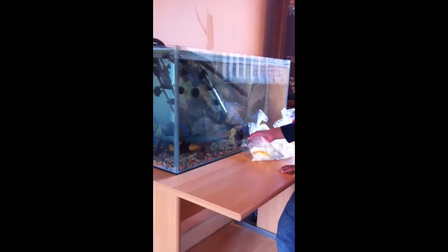Hi everybody, today I'm just gonna show you how to introduce new fish into your tank. I bought a koi cap today because it's so beautiful, some other type of fish as well, some algae eaters. This is just to start off my tank, and another algae eater.